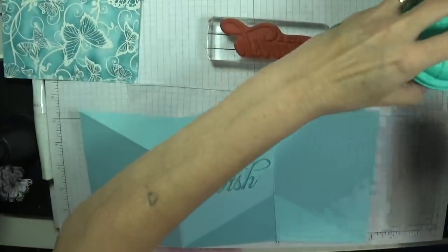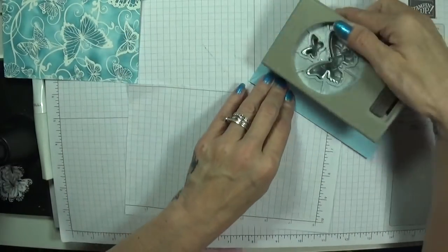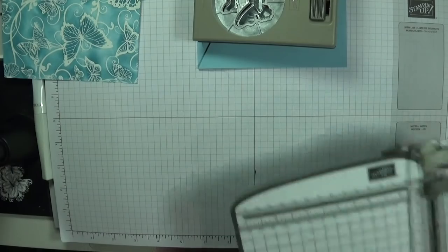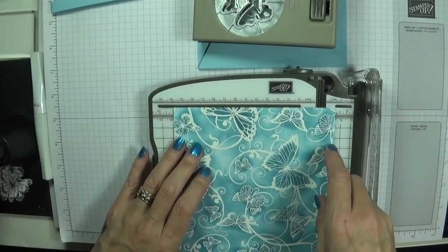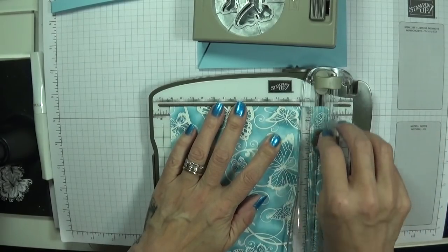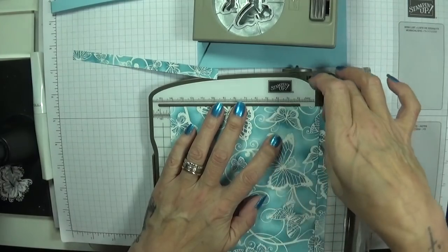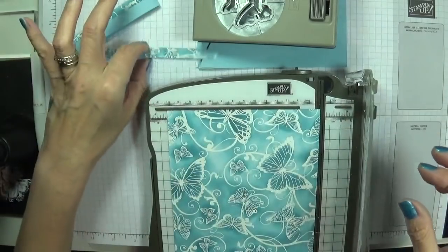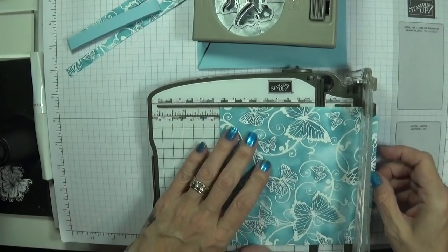So beautiful — we're going to fetch our trimmer back in. I'm just going to add my butterfly punch to there to keep that card weighted down a minute. Our card is 5 and 3 quarters by 3 and 7 eighths, so I'm going to take this down to 5 and 5 eighths. Lovely little strips there — oh you could even decorate the front of this belly band, I might do that actually. I'm going to take both pieces together — these are going to go in at 3 and 3 quarters.